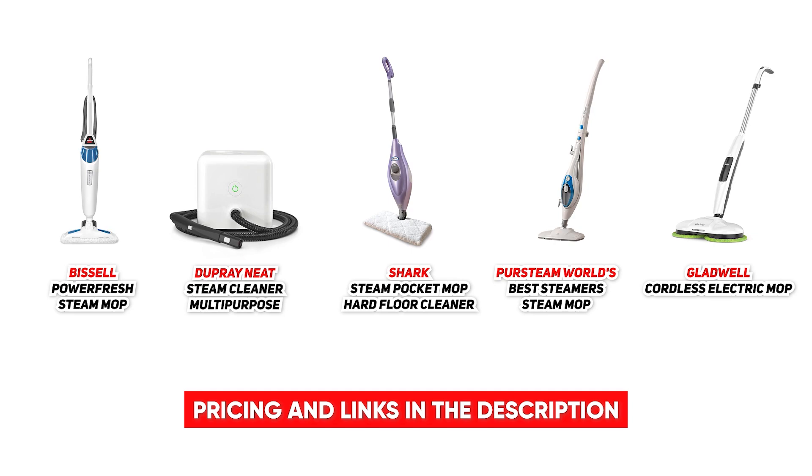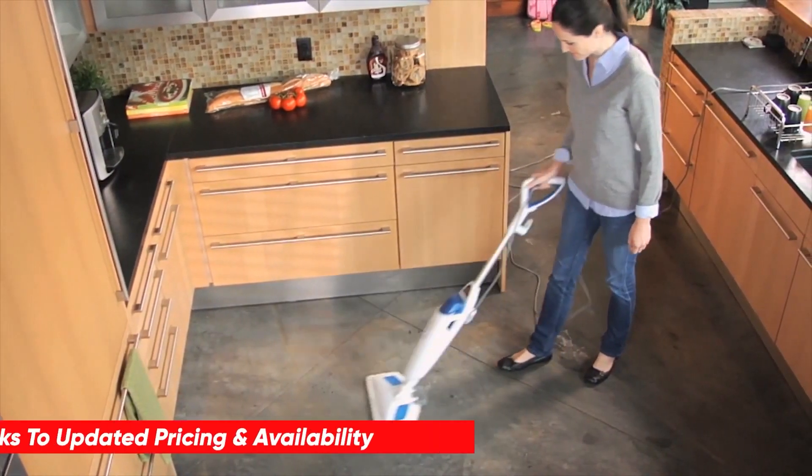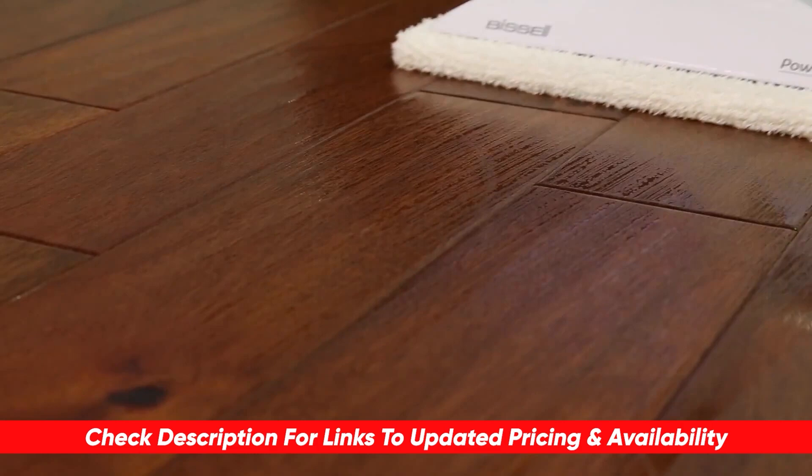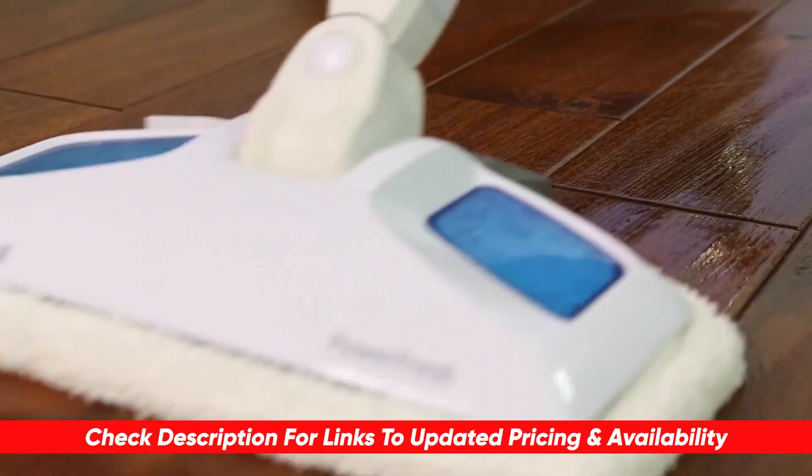As I said, these were our top picks. If you are interested in doing a little bit more research on any of them, feel free to check out the links below. I have posted a link to each of them in the description, as well as any discount codes or coupons that I might find.